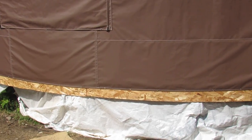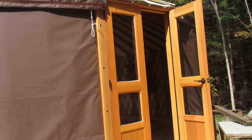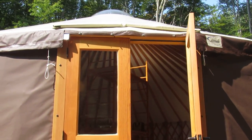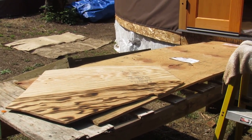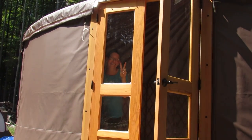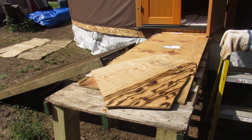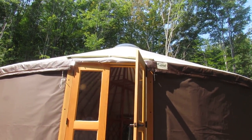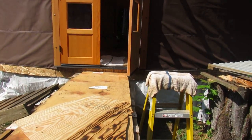Obviously the canvas goes over top of the drip edge. We will be staining that drip edge for weather protection, as well as possibly coating the door a little better with weather protection. These are just temporary platforms. We plan to make a deck which will be over top of the door, hanging out the edges to keep rain from getting over top of the door and give us a little walkway to get into the yurt.